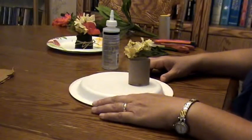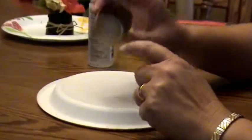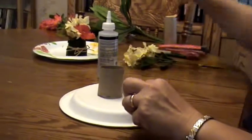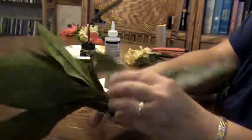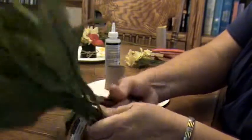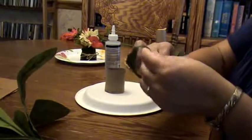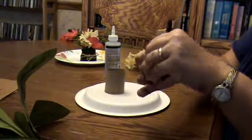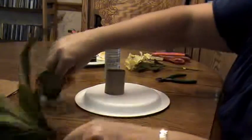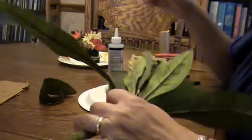Now that we have the half styrofoam ball firmly glued into the base of the cardboard cylinder, I'm going to go ahead and cut a silk leaf with the wire trimmers. That'll be the first leaf that will wrap around and glue, and after this leaf there will be a second leaf. Let me pick a nice wide leaf — I think that one looks nice and wide.